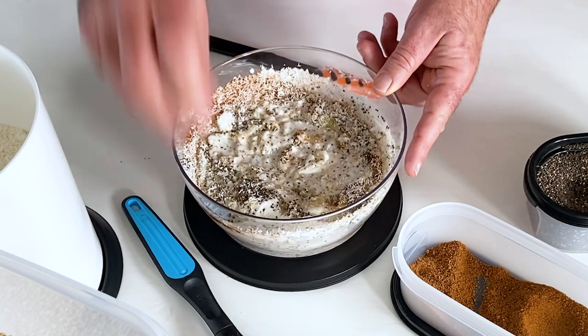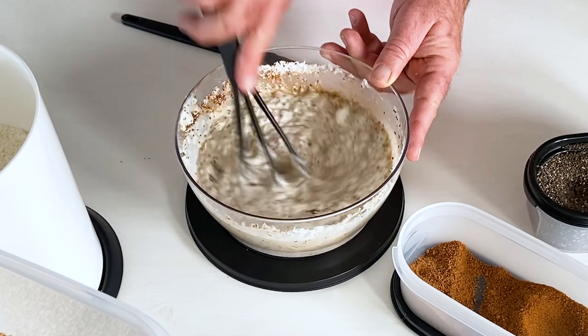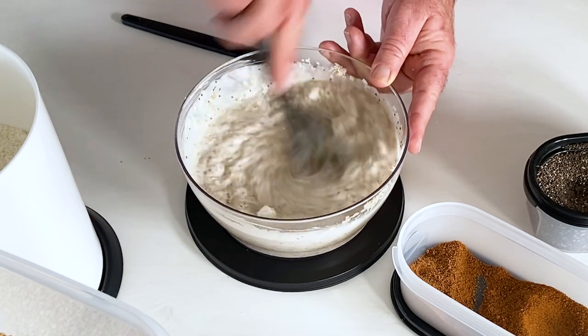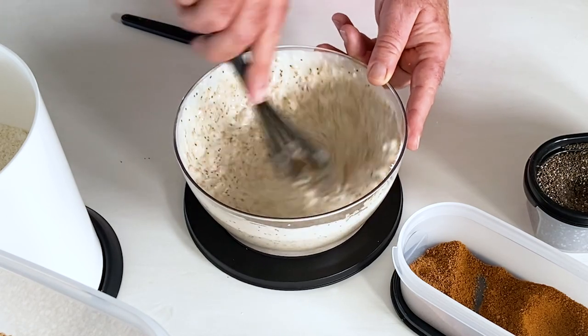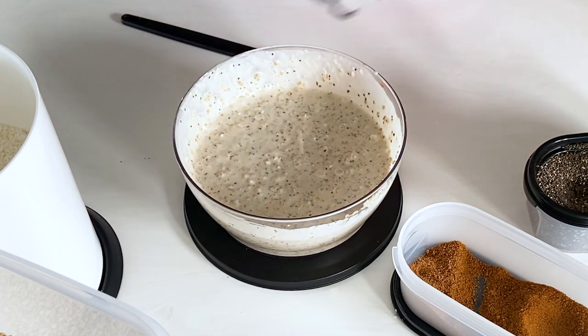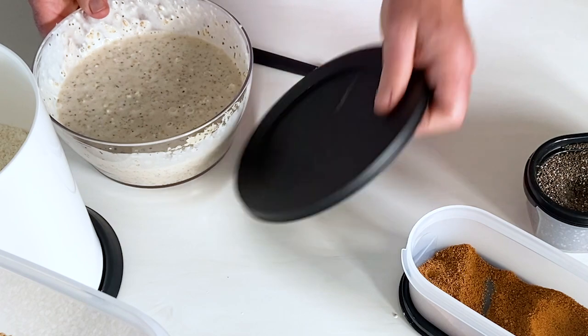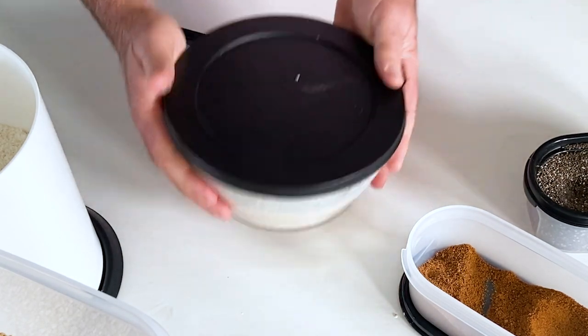It looks a little runny at the moment, but by the time it sits in the fridge overnight it is going to be piña colada deliciousness — it will be summer at the beach. I love this container; it's airtight and waterproof. Put the lid on and into the fridge.